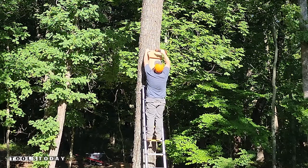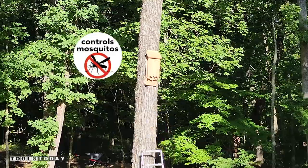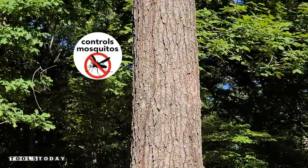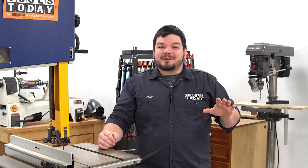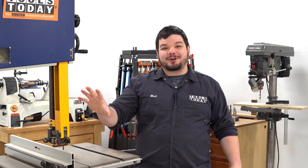I absolutely love the way that this project turned out and can't wait to see bats in there. Hopefully we should have some by next spring — I can't wait to see the bats using this house. Hopefully you guys enjoyed this project. Definitely check out those plans if you're interested in making it yourself. Have a great day everybody. Thank you guys so much for watching. If you love this type of content, be sure to subscribe, and for more great videos, click right over here.